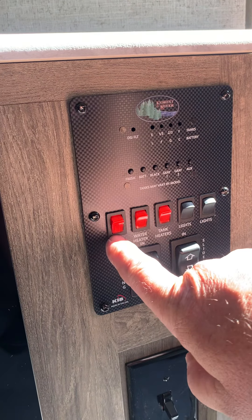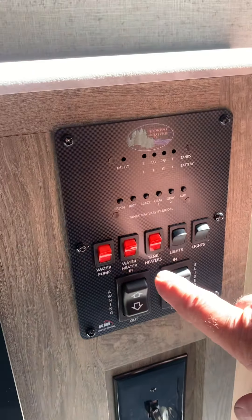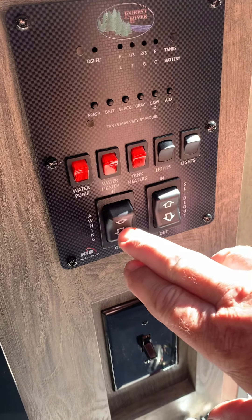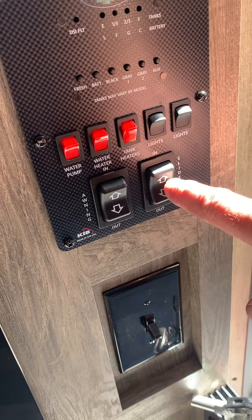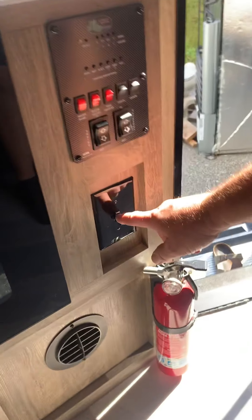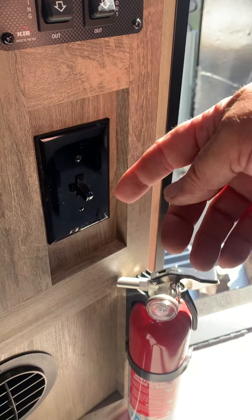We have a pantry back here. You have your monitor panel here — you can test your freshwater tank, battery, black tank, gray tank, and gray tank 2. Switch for your water pump if you are using your onboard water, water heater, tank heaters, and the lights for inside and outside.